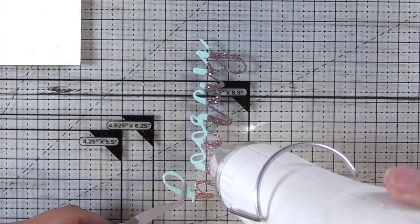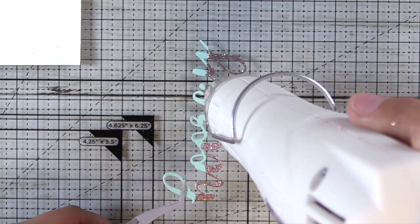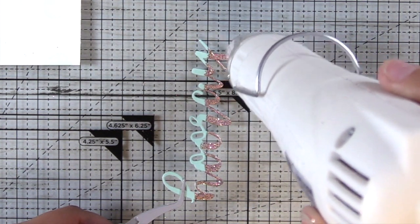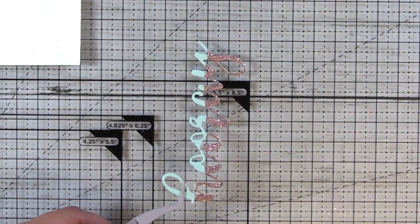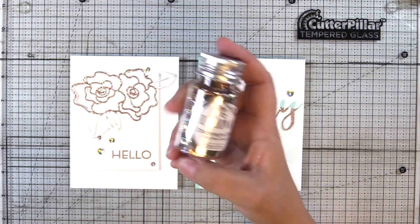I've already started heating it from behind and now I've come to the front. I wanted you to see how the color changes. So it's really easy to see how this one is melting — it starts to twinkle and it gets more of that lighter rose gold color, which I think complements that aqua cardstock really nicely.